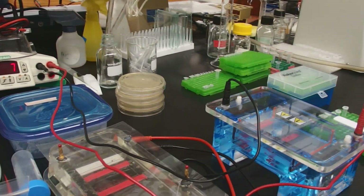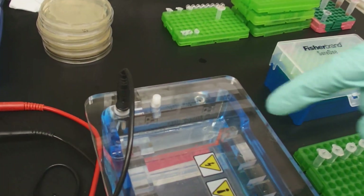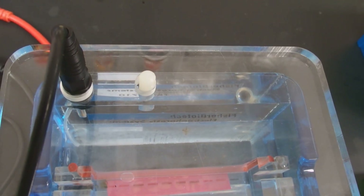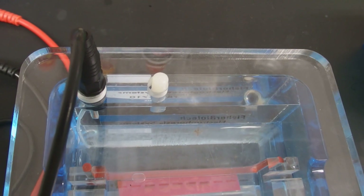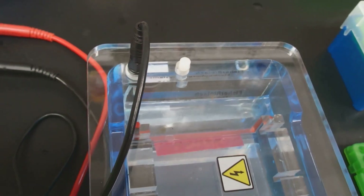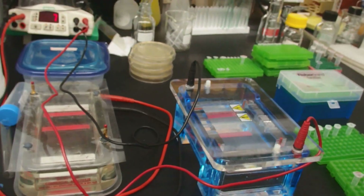If we look at the gel, you'll see that it's bubbling — that's hydrogen being released at one electrode and oxygen being released at the other. That's how you'll know it's running. If you don't see bubbles, you don't have a connection made somewhere; some connection is loose. We'll come back in 7 minutes when the gel is finished.